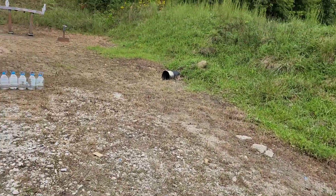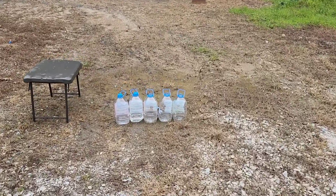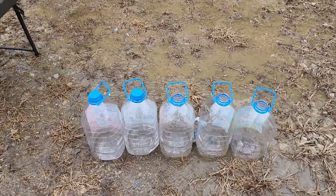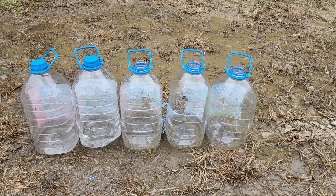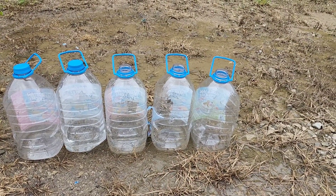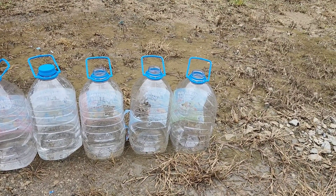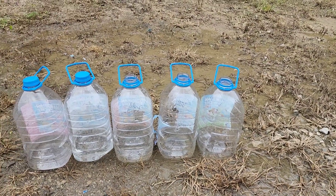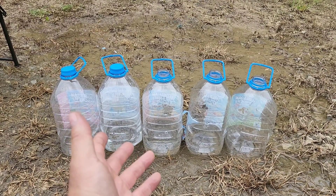So anyways, .45 certainly seemed to do the most amount of damage there, at least with the ammunition we ran today. You can get self-defense loads for 9mm anywhere from the low 300 ft-lbs of energy clear up to the mid-500s with a full-size barrel. .40 Smith & Wesson I've seen close to 600, and I actually have some .45 ACP that's over 600 ft-lbs of energy — which, by the way, that's like .357 Magnum range. So depending on which load you use, it can change your results, but this seemed to be a decent comparison here today.